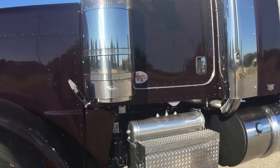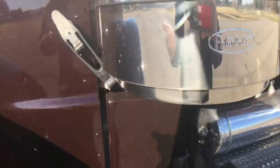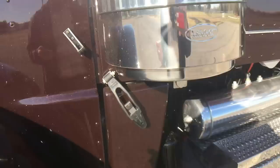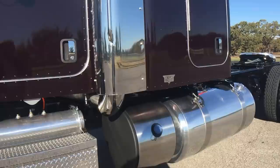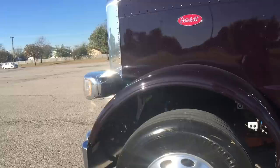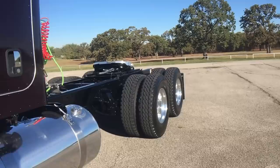Three batteries is plenty — honestly it would live on two; three is just nice, especially in the cold winter months. Put an aluminum bell housing on this truck instead of cast iron — not an expensive option but saves a good chunk of weight. Full synthetics in the transmission, hubs, and rear ends give the transmission a 300,000-mile warranty and rear ends a five-year, 750,000-mile warranty. That's a big plus.